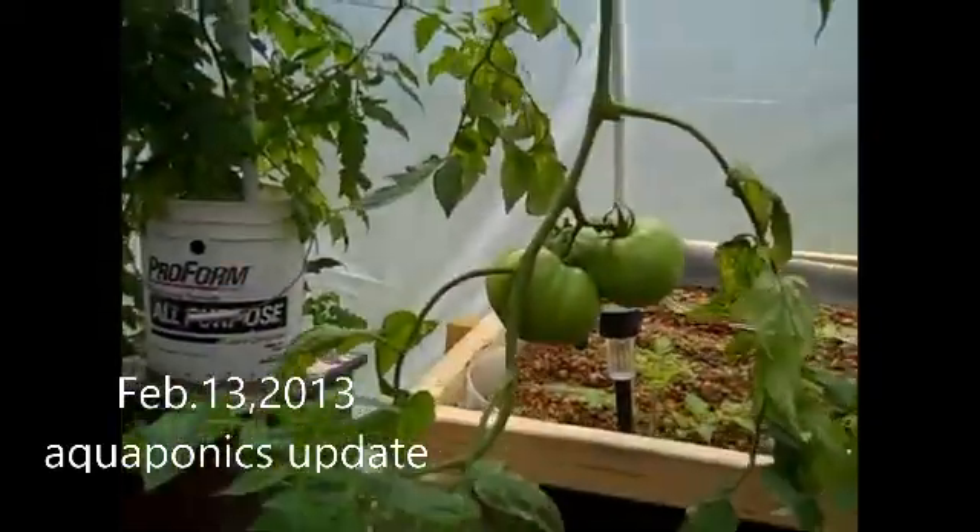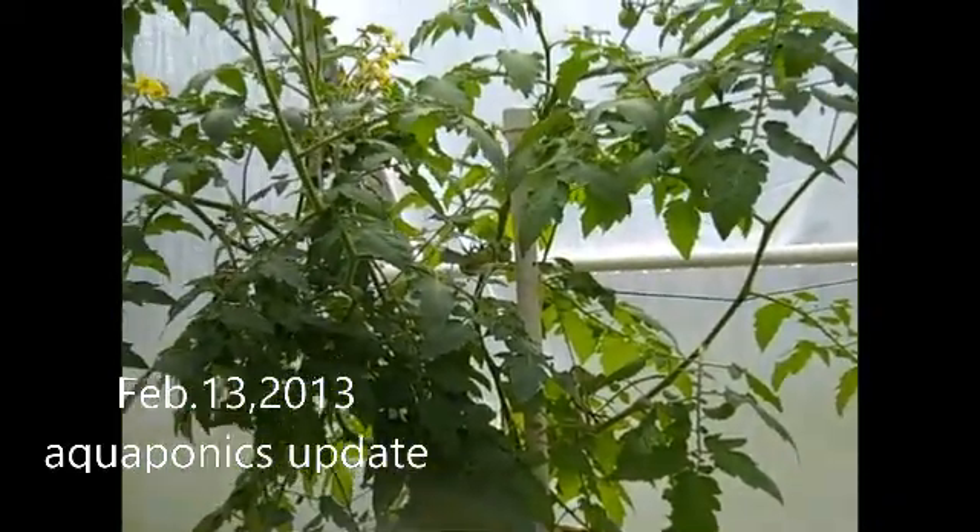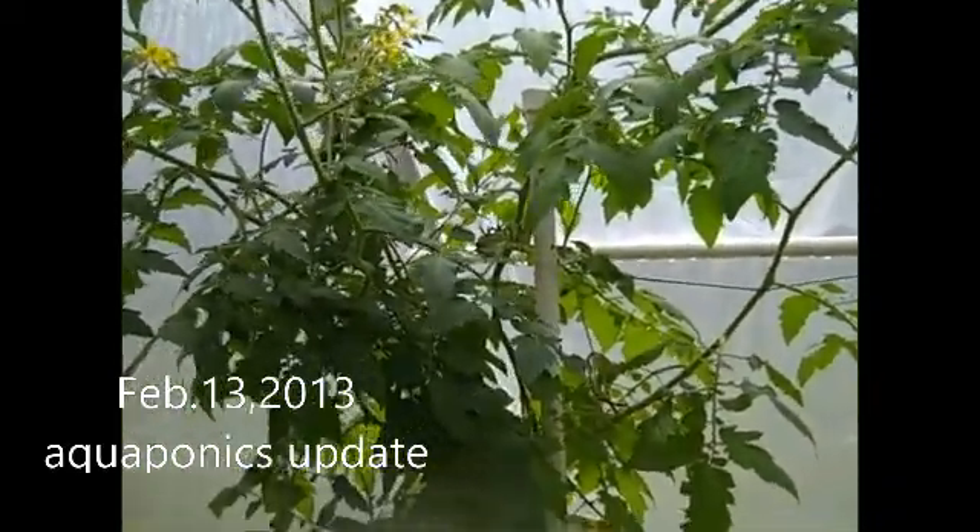Here's my hanging tomato plant — tomatoes are getting big, they're doing real good. Here's another cherry tomato plant over there in the corner, they're really doing good.